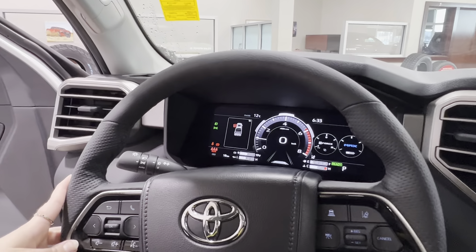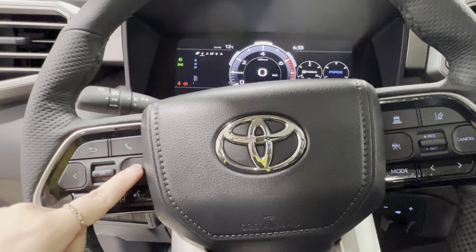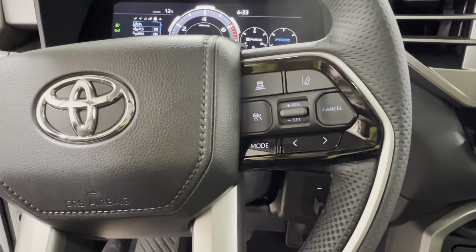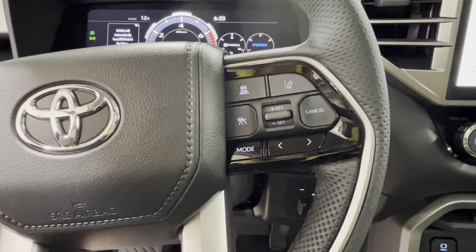The steering wheel is black leather with black stitching. On the left-hand side, controls are for your dash display, hands-free communication, and volume control. On the right-hand side, radio controls at the bottom and adaptive cruise control up top, which includes both sonar and lane departure.